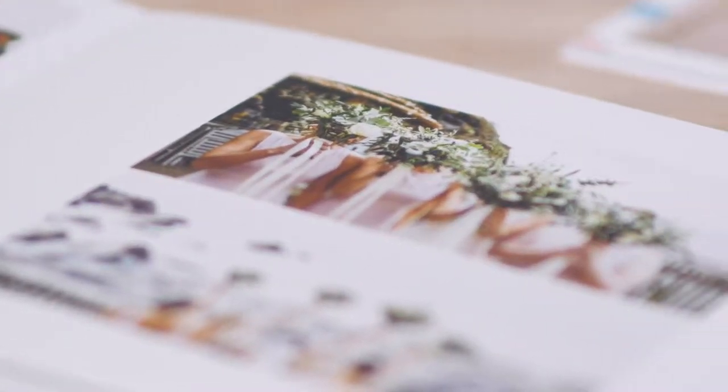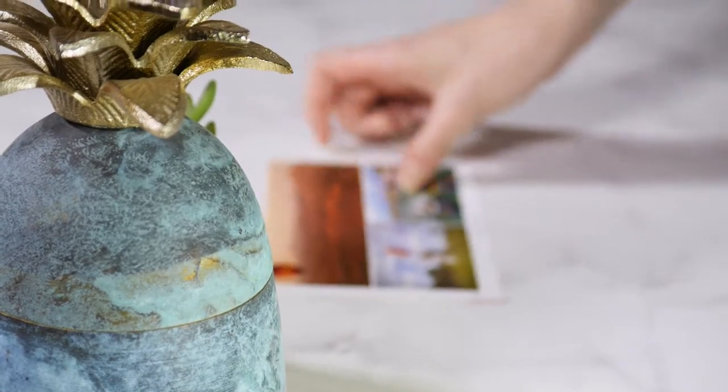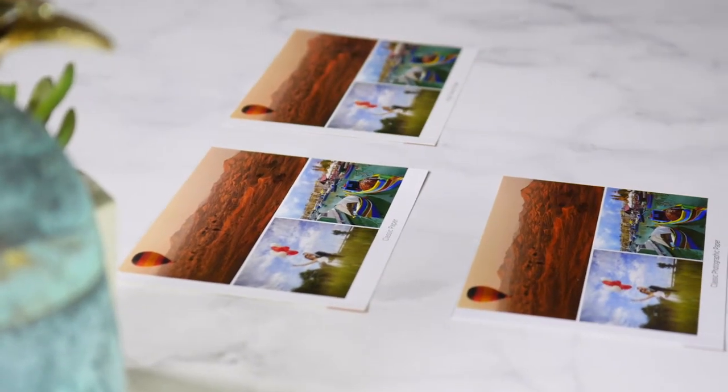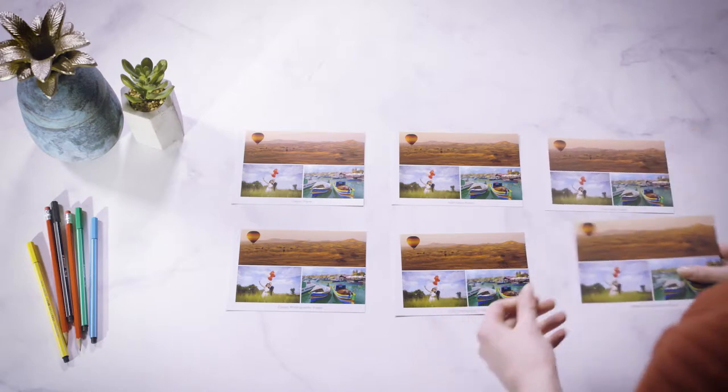In this video, we'll introduce you to the different paper and cover options available to you when creating your Siwi photo book. Let's start by exploring our paper types. We have six different types of paper for you to choose from, each of which has been carefully selected for its quality. Our high quality papers come in three different styles.